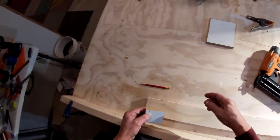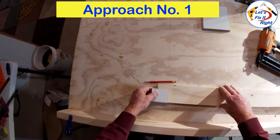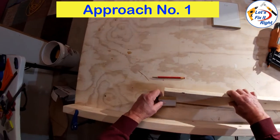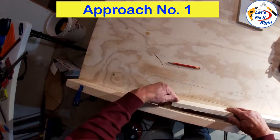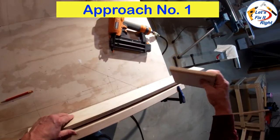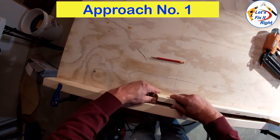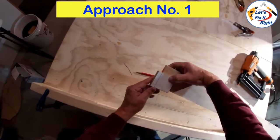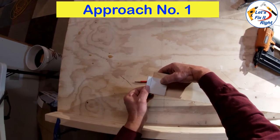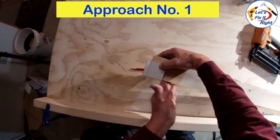We are going to temporarily secure the same piece of MDF board to this elongated piece of scrap plywood that has a good straight edge. We'll place it up against this 2x4 wall, which I've clamped into this position. It's very important that the MDF board aligns with the bottom straight side of the plywood. This is the side that we are going to place against the fence of our compound miter saw.